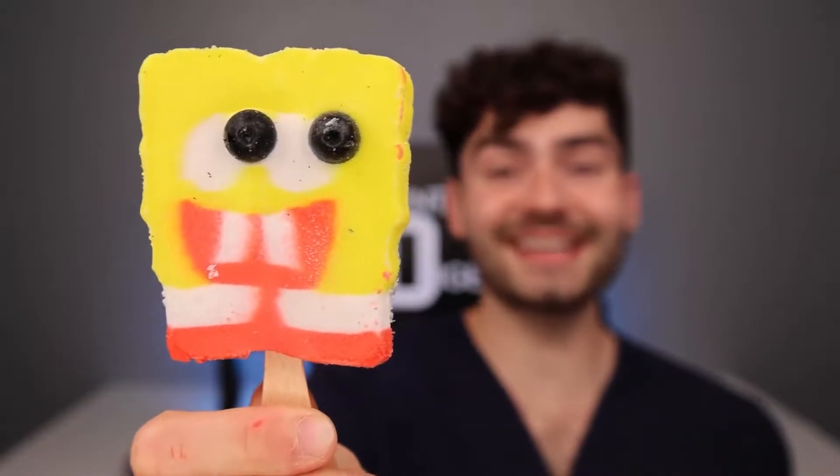SpongeBob Popsicle — the moment of truth. My dude looks like Doodlebob. It's honestly not that bad. I like his pants better. It tastes like cotton candy.